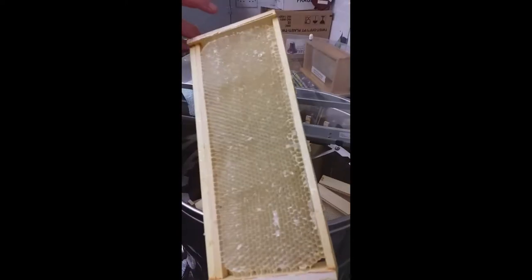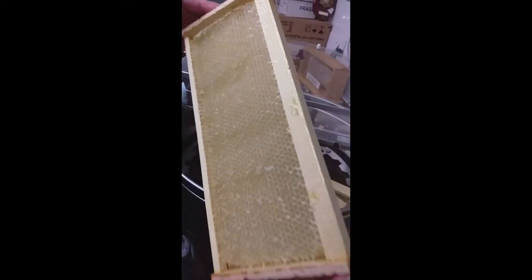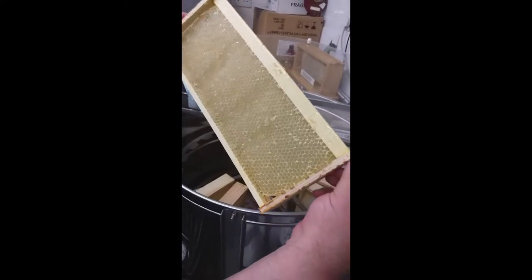You can see that there is no honey left from taking the wax cappings off, and there is no damage done to any of the cells, so you are able to use them again next year.